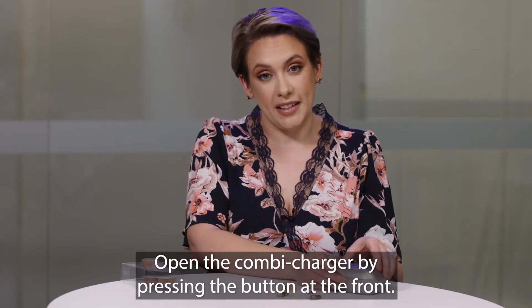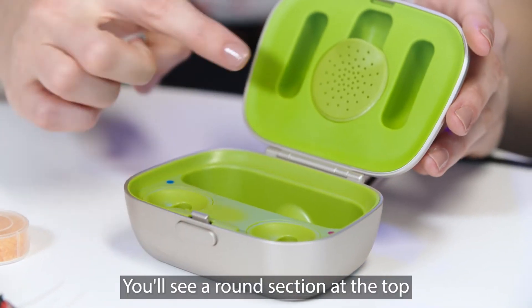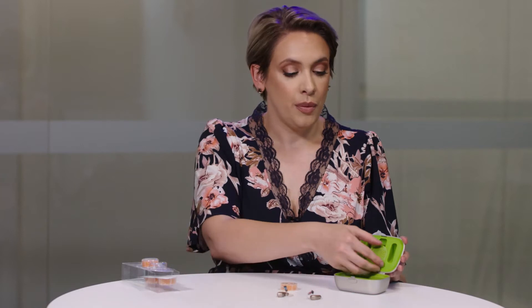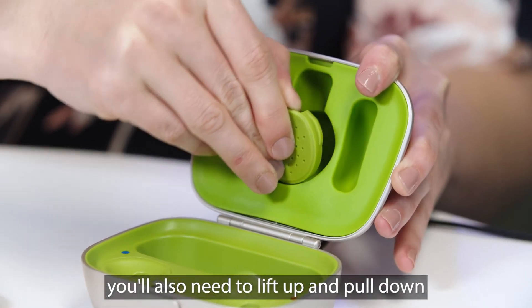Open the combi charger by pressing the button at the front. You'll see a round section at the top where you can put your drying capsule. Pull firmly to open this — you'll also need to lift up and pull down.